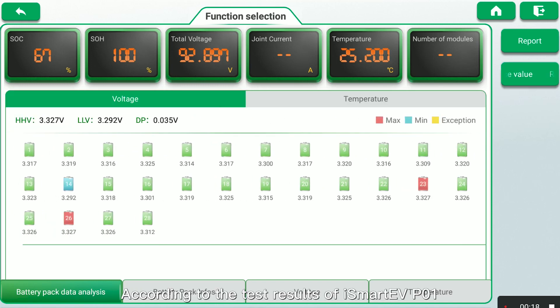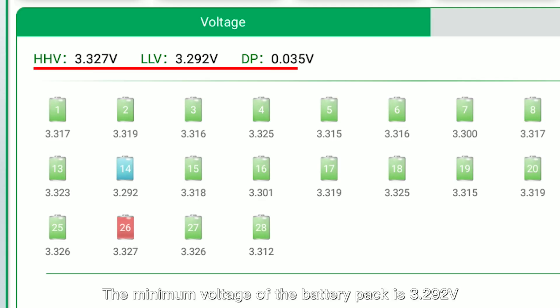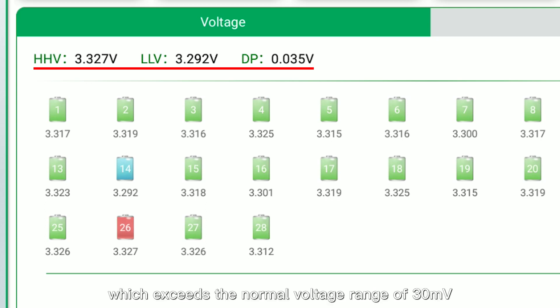According to the test results of iSmart EVP-01, we can clearly see the problems in the vehicle battery test process. The minimum voltage of the battery pack is 3.292V, the maximum voltage is 3.327V, and the voltage difference is 35mV, which exceeds the normal voltage range of 30mV.